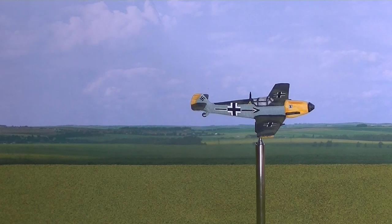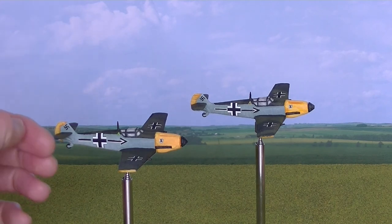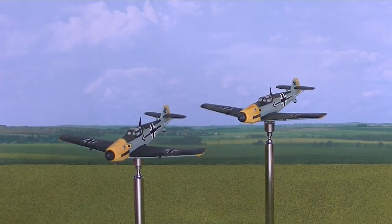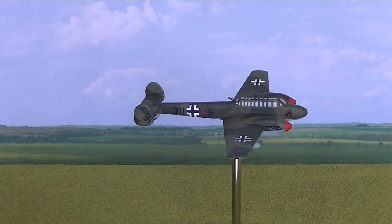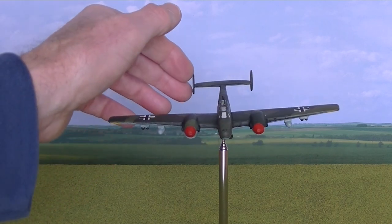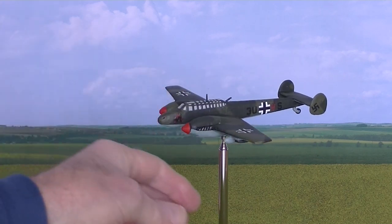I have two ME109s. One ME111a — again that's another plane that would be useful as a ground attack aircraft in a game like Bolt Action or Flames of War. And finally I've got three Spitfires.